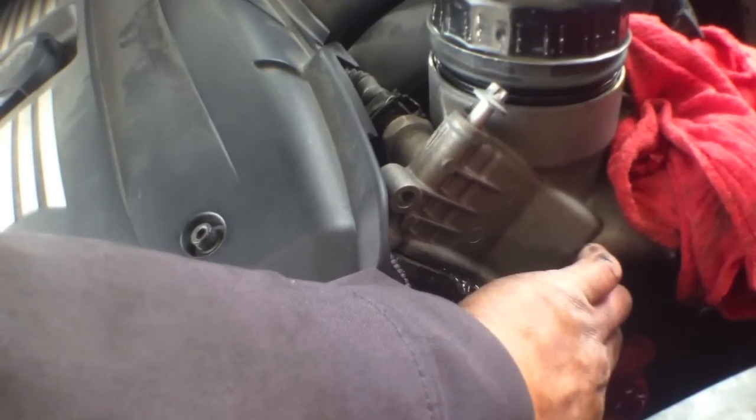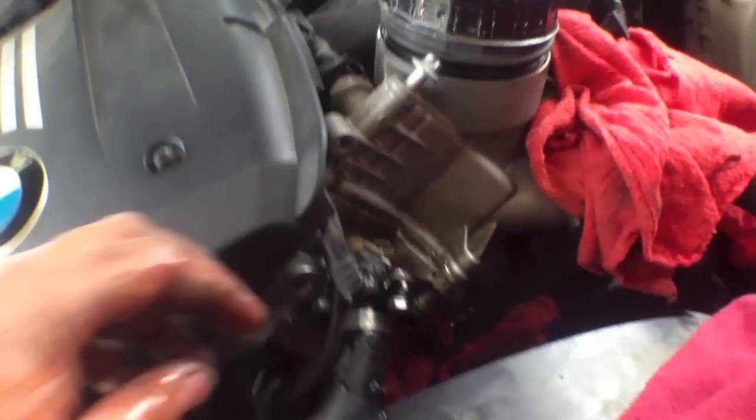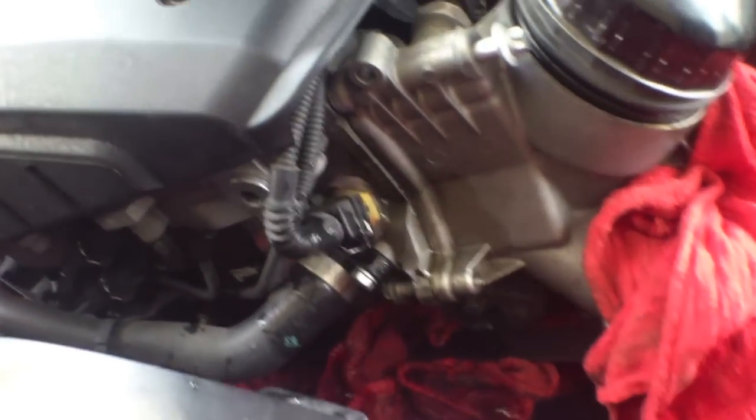Oh! Oh! What is that fluid? Oh, that's the coolant. We're going to wash it, right? Yeah, we're going to wash it. Oh, I forgot to cool it.